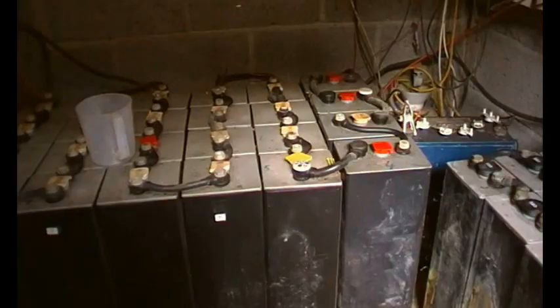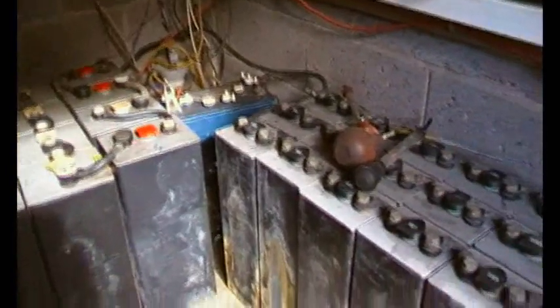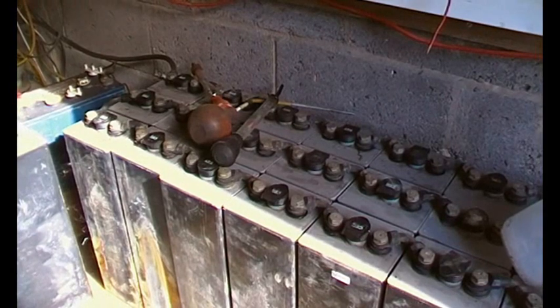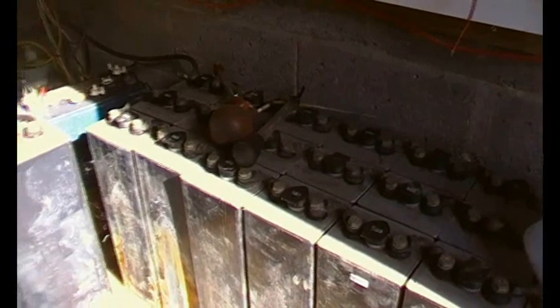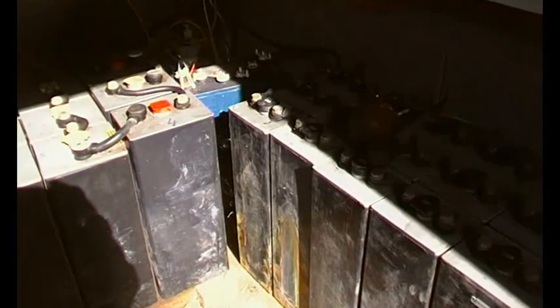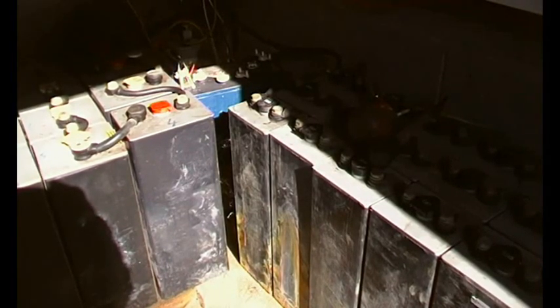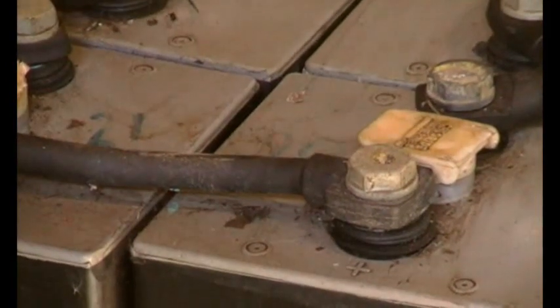Those end ones there are where we've had to replace cells that didn't match. Moving on - there's another pack here, a recent acquisition, and it's made a huge difference to the smoothness of the voltage under load. Instead of being supplied by one battery, it's now three. So if we're drawing 80 amps, that's divided by three - something like 26 amps each. Anyway, these are the links we're talking about.